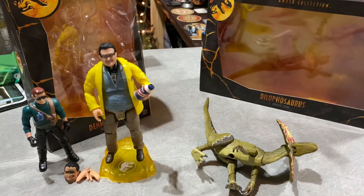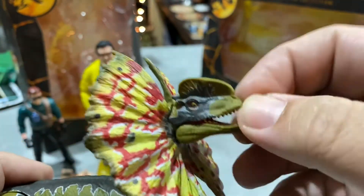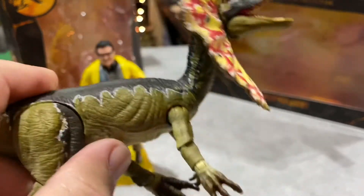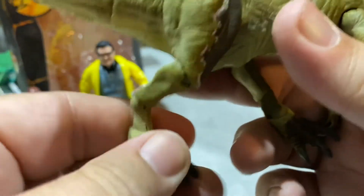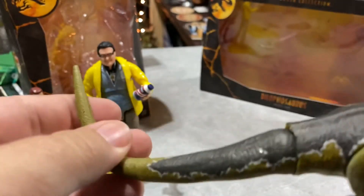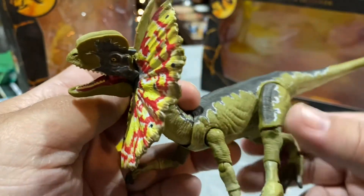I only have a few Dilophosaurus from the original Jurassic Park Kenner stuff. This one has an opening mouth, the frill is all out which is pretty nice, articulated arms and legs - quite articulated - and a little bit of articulation in the tail. The tail even has a bendy section. Wouldn't it be cool to get a Jeep and put him inside so he can munch on some Dennis Nedry?